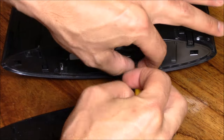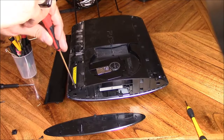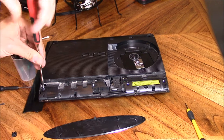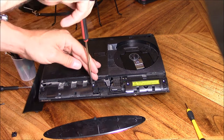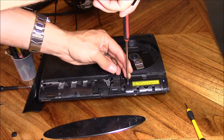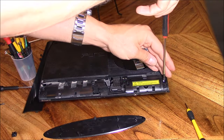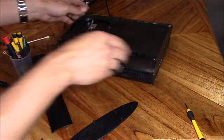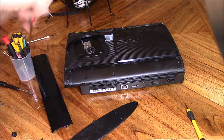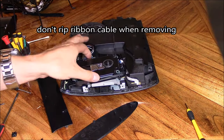Pop off the plastic panels and unscrew those screws as well — these are regular screws using a Phillips screwdriver. The top should come off easy. If the top doesn't come off, then most likely there's still a screw.